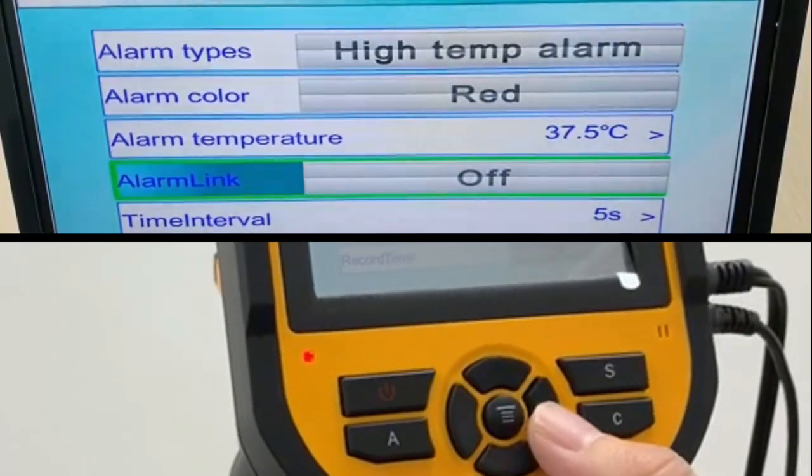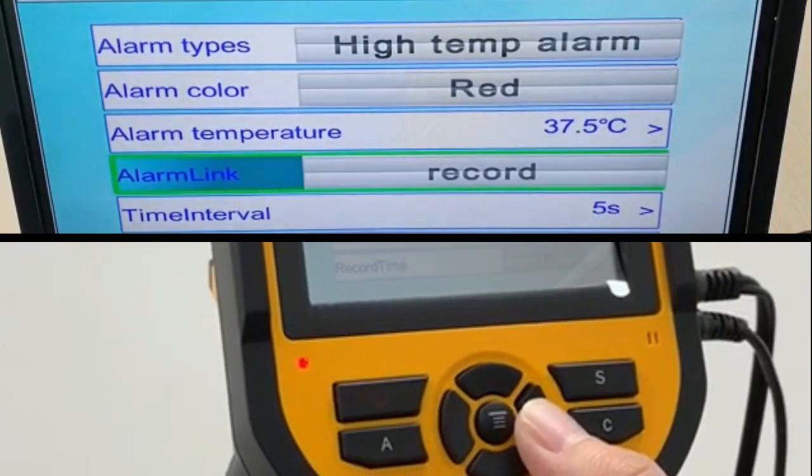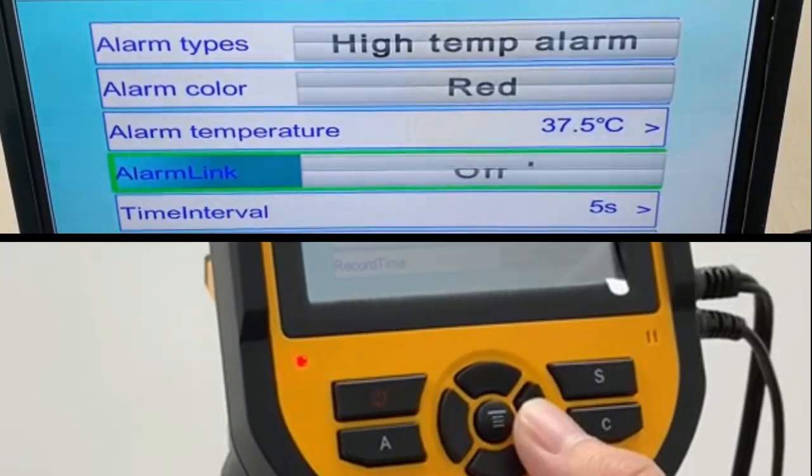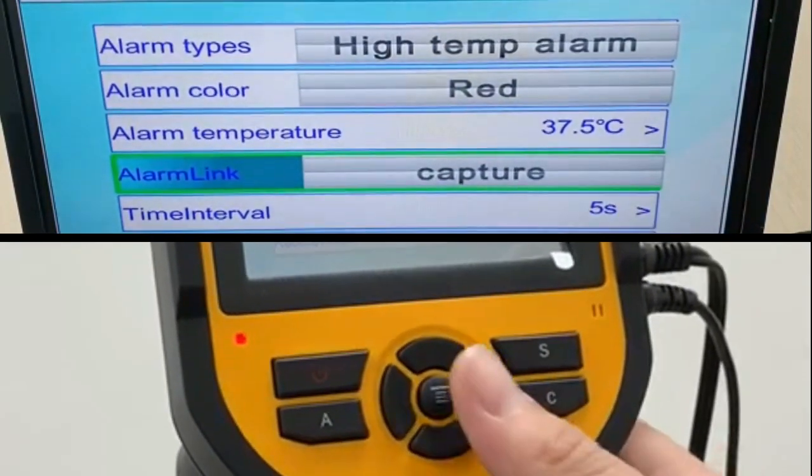Followed by Alarm Link — click the right button for Capture, and another time for Video Link. We recommend Capture. Then press the middle button to go back.